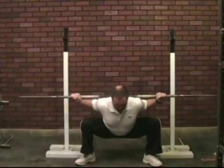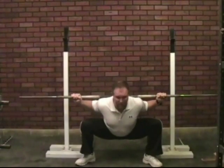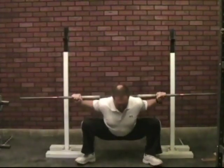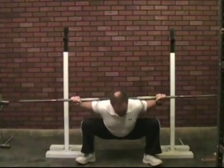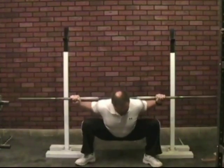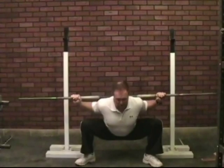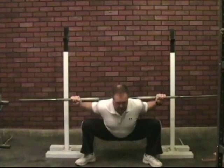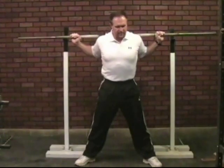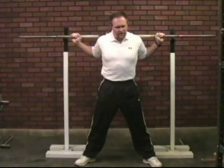Upon the ascent, keep the knees out and drive through the heels. Most of your weight will be on your heels — from the bottom, keep your knees out to the sides and simply push. Squatting is not that complicated.